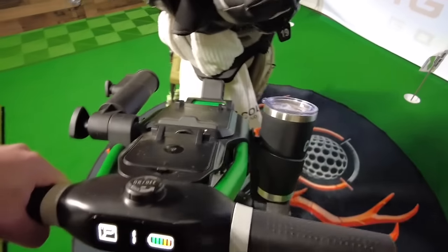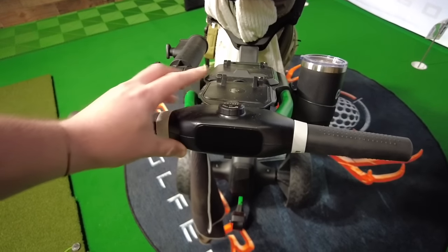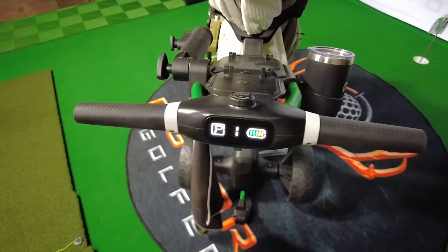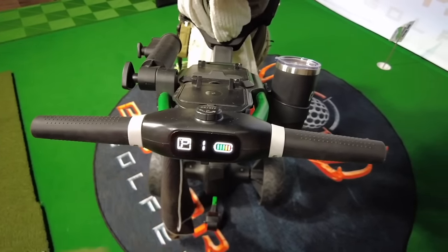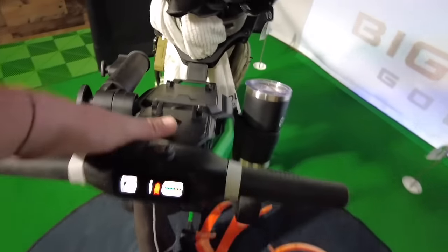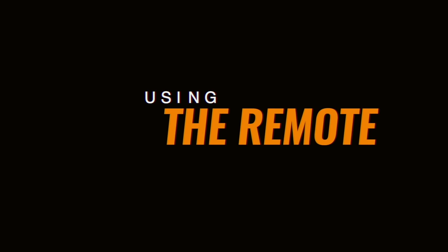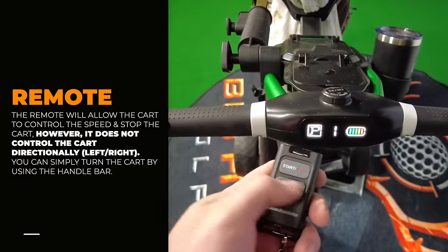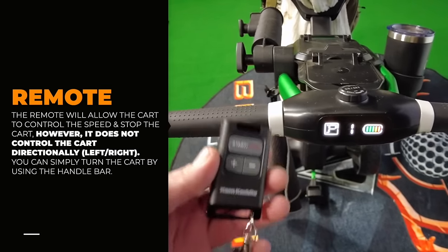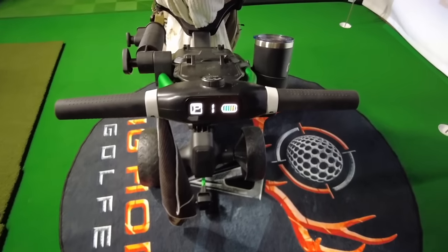I'll show you again — I'll turn it off and turn it back on. You get your clubs loaded up ready to go, power on, already in first gear. Press it — and it's ready to go. It's a great cart. It also comes with this remote. There's a speed button plus and minus here, and start and stop. You cannot control direction with this remote — you can only start and stop the cart.